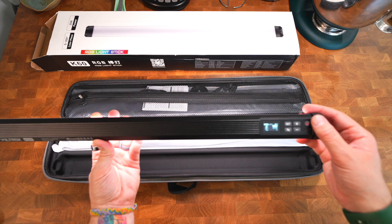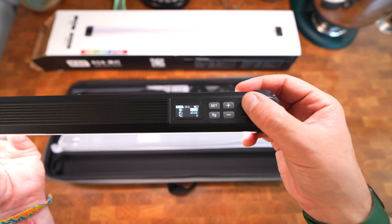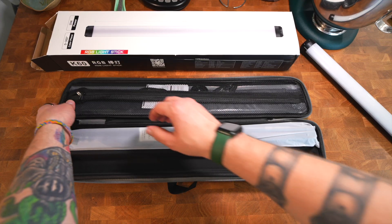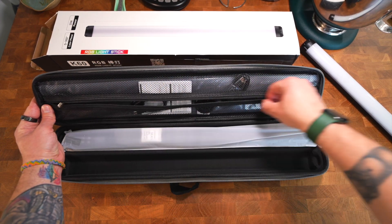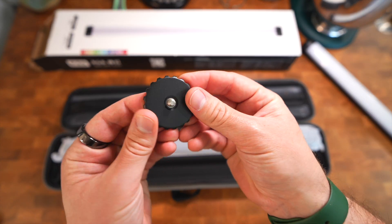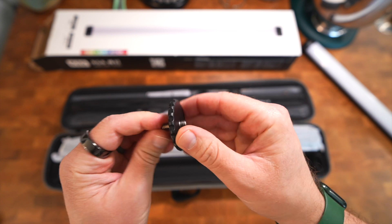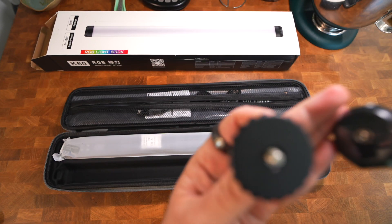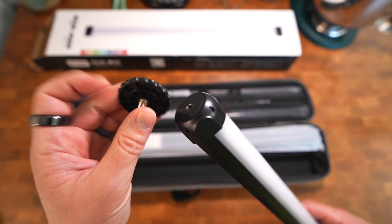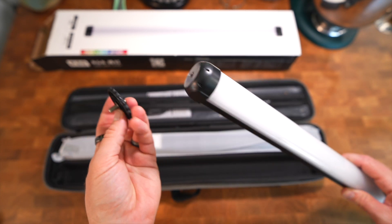I'm going to power this down by holding that little power button. Now charging these up to 100% so they're ready for future videos. It came with a few things in the pack — looks like a little double-sided tripod screw, probably for mounting. It has a quarter-inch tripod screw right there that goes into the light.